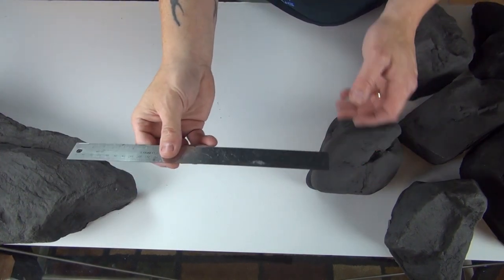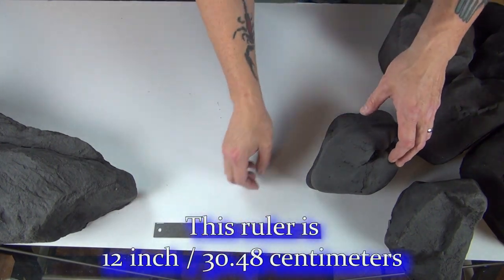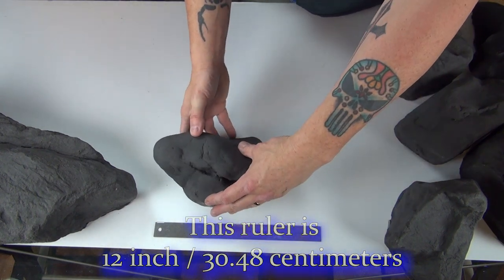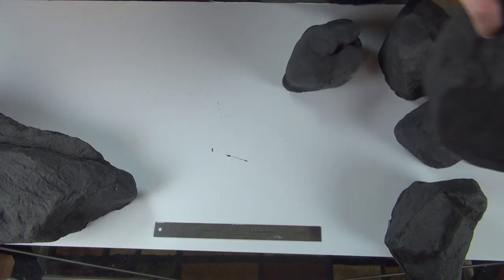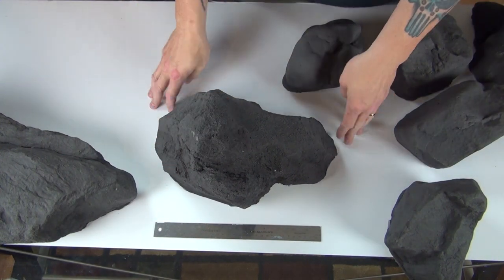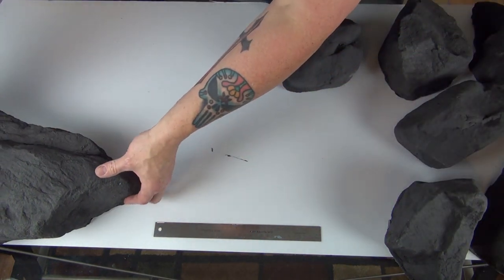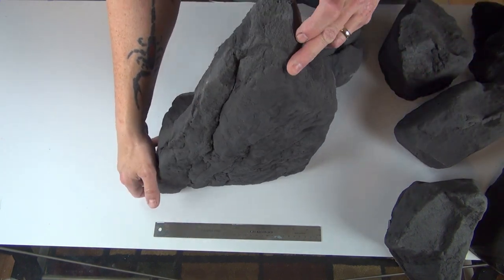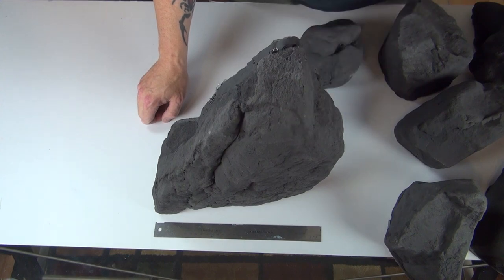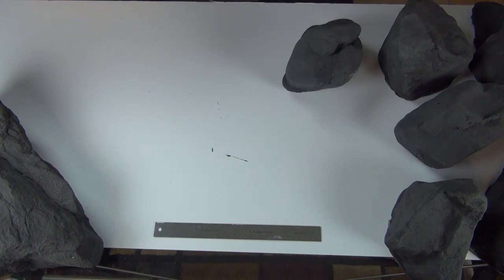I'm going to put a ruler so you get an idea of the size. There it is. This was one of the other big ones, and this is the large one. Is that wild? Holy crud, there's a ton of them!